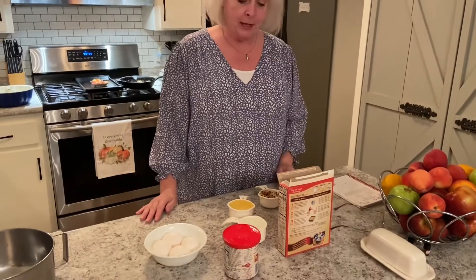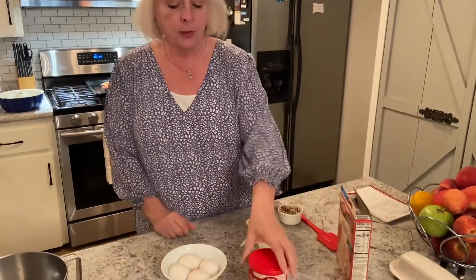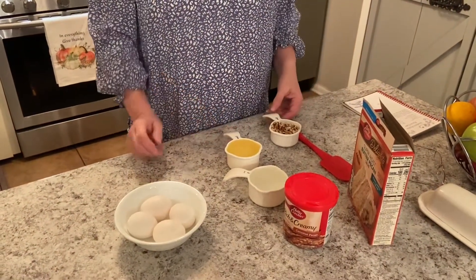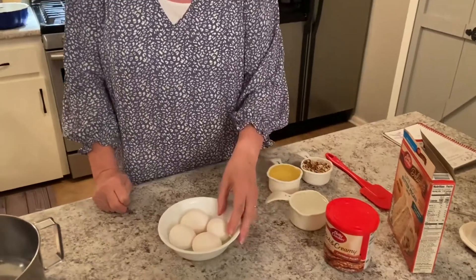Southern Praline Pecan Cake. So what we need for this recipe is a box of the butter pecan cake mix. We're going to be using the coconut pecan frosting, and we have two-thirds cup of vegetable oil, half a cup of chopped nuts, and four eggs. So let's go ahead and get started.